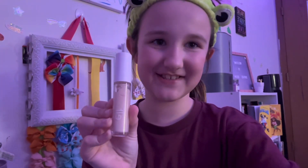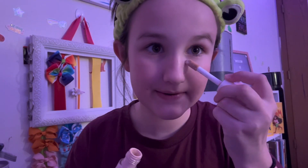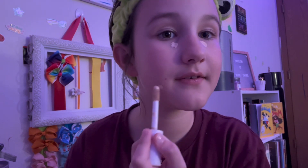The next step is this Elf concealer. Where I put the concealer is right here, right here, and right here — only a little bit. Then I blend it in with a beauty blender. Okay, I'm done blending out my concealer, now let's move on to the next step.